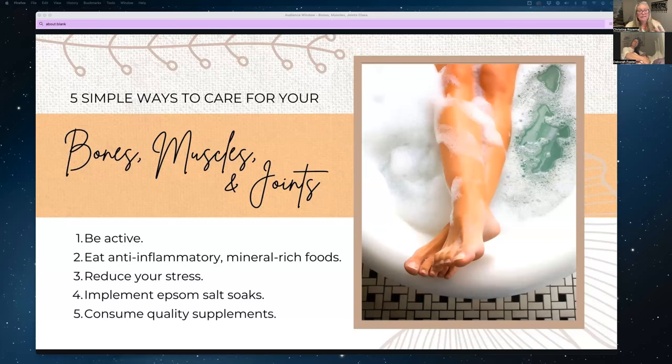The fourth thing you can do to care for your bones, muscles, and joints is Epsom salt soaks. If you've ever had an Epsom salt soak with sore muscles or joints, you know how beautiful and relieving this can be. When you add Epsom salts to your bath, you're mixing in magnesium and sulfates, which are really easily absorbed through your skin. It's not just that it feels good — you're actually getting pain-relieving magnesium through your skin.